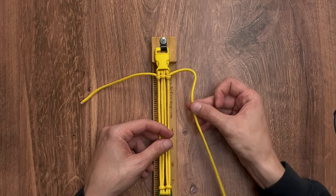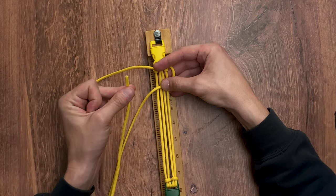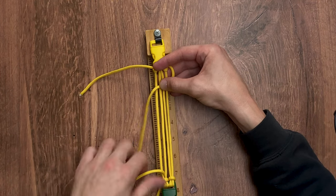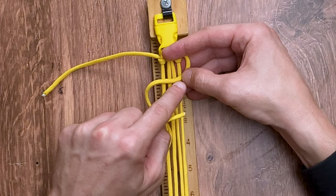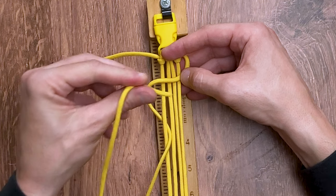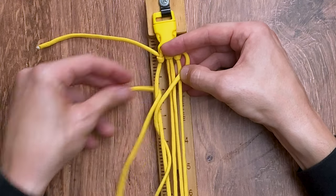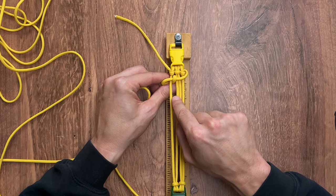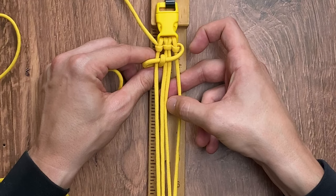Step one of your weave: we're going to take our right working strand and go across on top of the four inner strands. Next, take that same working strand and go under and in between the first two inner strands. Working with the same strand, we're going to take it above the paracord we have going across the four inner strands and bring it down through the same gap — between the first and second inner core. Basically what we want to do is create a little bump going between the first and second inner strand, and we're going to continue this between the second and third, and the third and fourth space of our inner core.